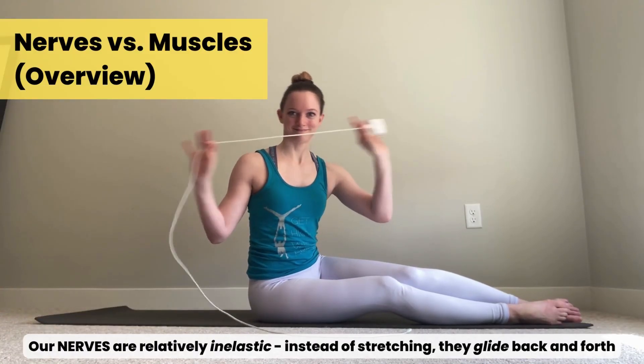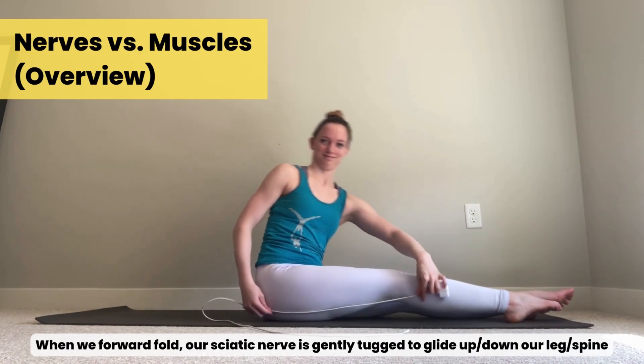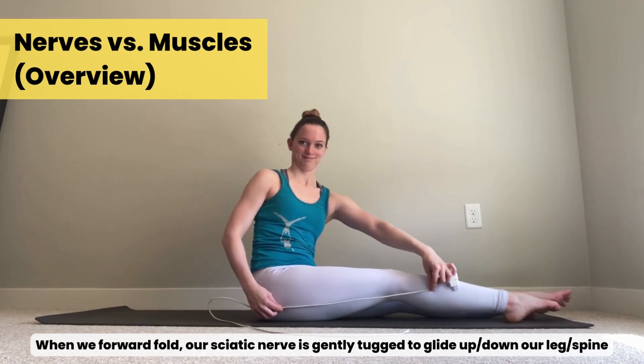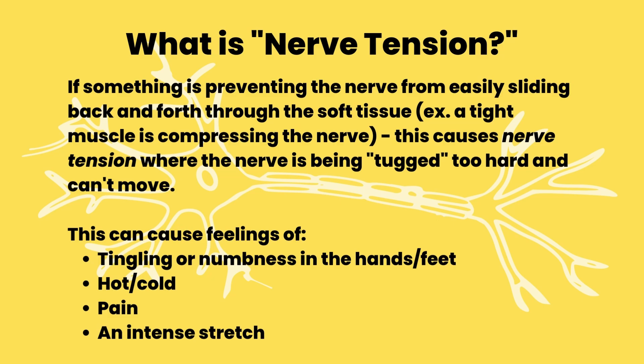Nerves, however, are inelastic. They're more like this iPhone charger that I have. Instead of stretching, they glide back and forth through the soft tissue of our body. So when I'm leaning forward, my sciatic nerve is actually gliding through my leg. Nerve tension is what happens when there's something preventing our nerve from easily sliding back and forth. This is when the nerve gets tugged a little too hard, it can't move, and often this can lead to sensations of tingling in the extremities, feelings of hot and cold, potential pain and discomfort, or feelings of intense tightness.